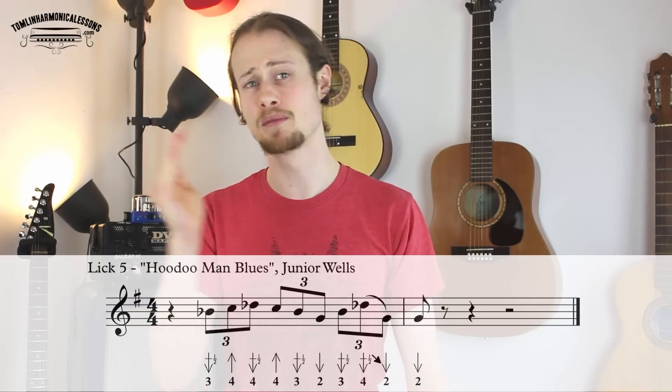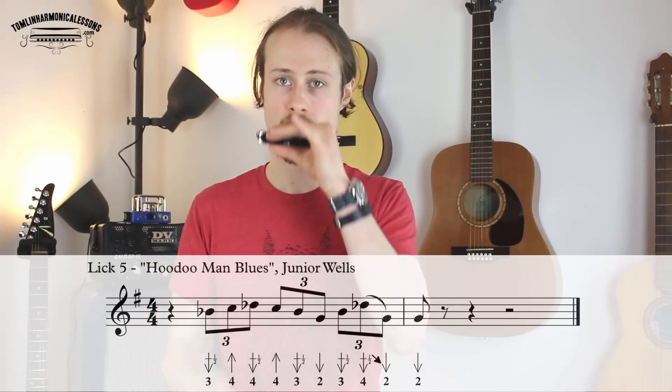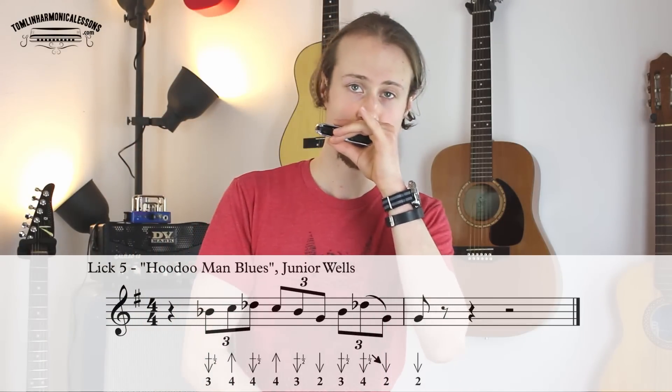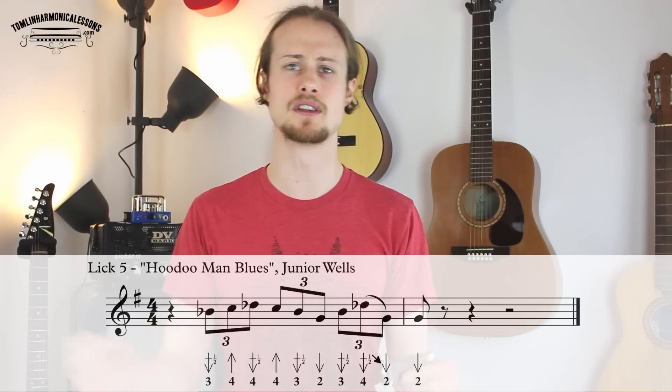Let's just try those triplets — they start on beat two, so that's one. Then we go back up to a three draw half step bend, and then a four draw half step bend which you slide down to a two draw, and finally a two draw on the next beat. So let's try putting all those bits together — remember it starts on beat two: one, two, three, four, one. A little bit faster — one, two, three, four, one.